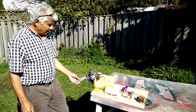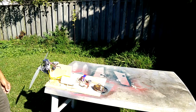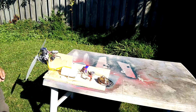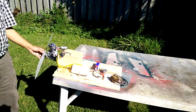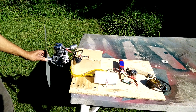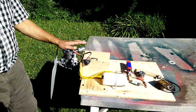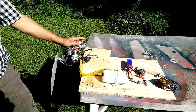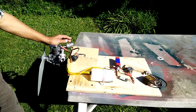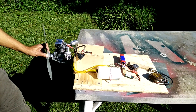Hello YouTube. This is my SAITO 180 glow engine and I converted it to run on gasoline, 25 to 1 oil and gas mixture. This engine has been sitting in the garage for about 10 years and I decided to convert it to gas. There are a few things I'd like you guys to know about it.